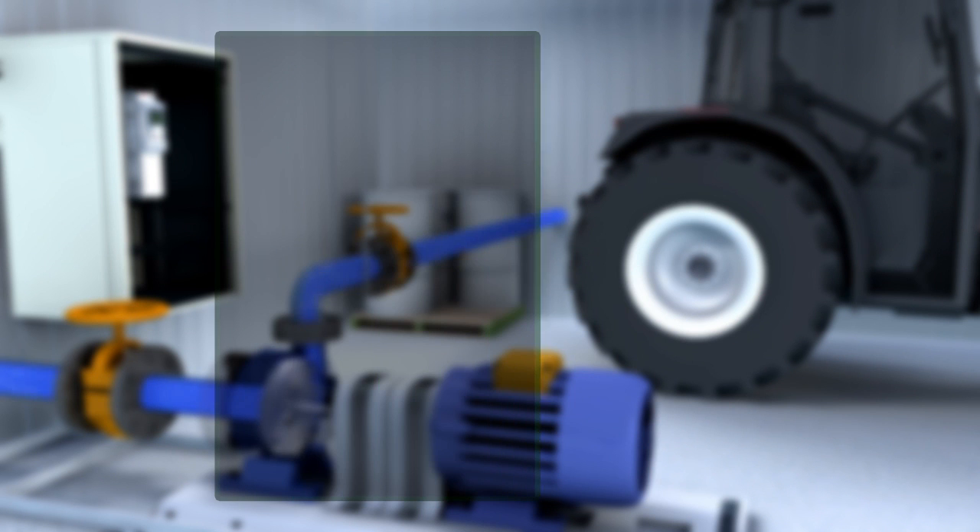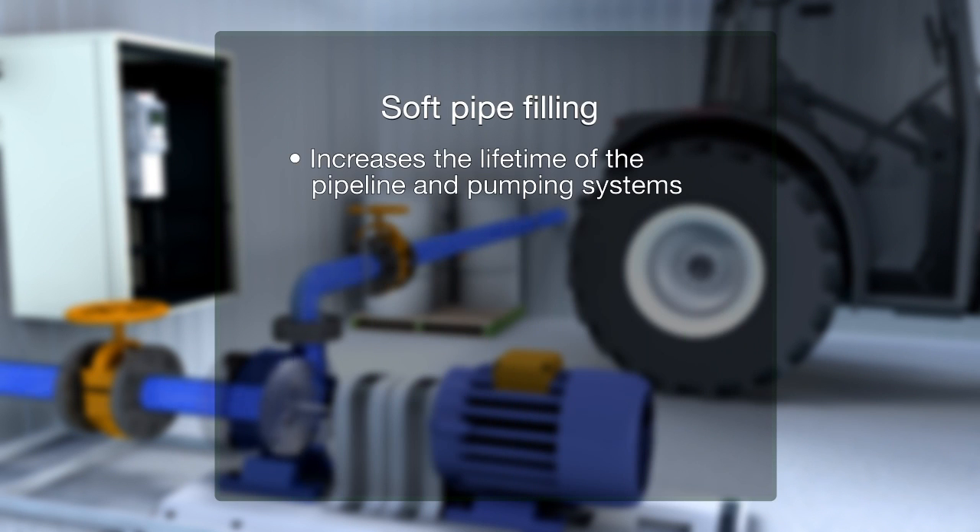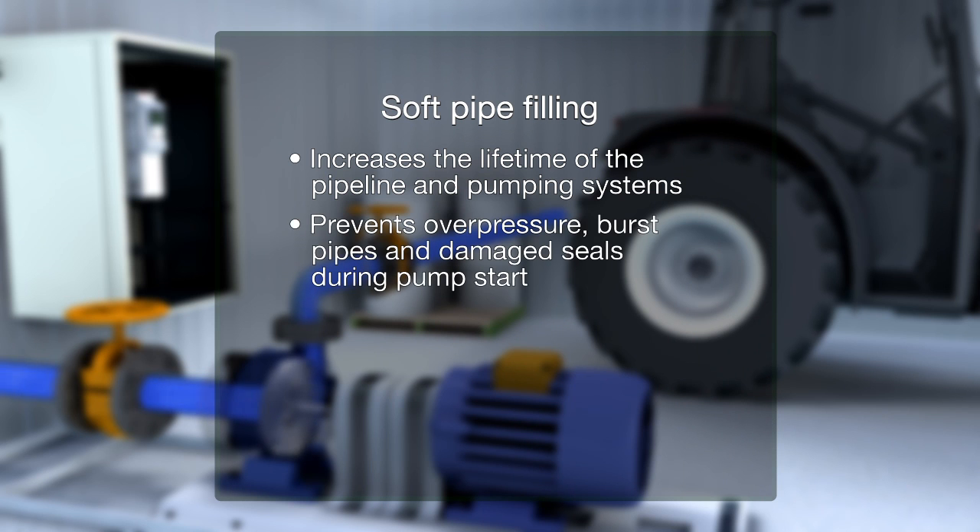A smooth build-up of flow in the pipe increases the lifetime of the pipeline and pumping system. Soft pipe filling prevents over-pressure and reduces burst pipes and damaged seals during pump start. In addition, it prevents water hammer and helps to reduce leakage.